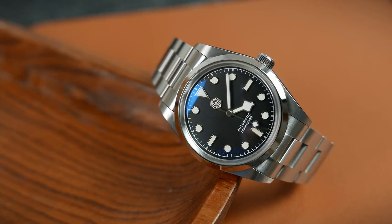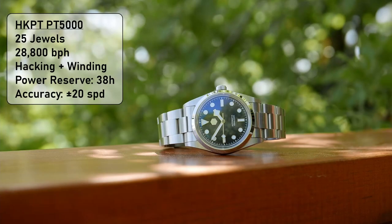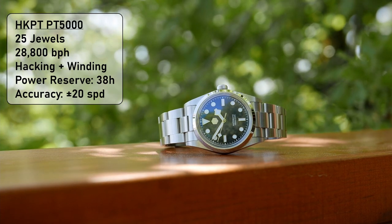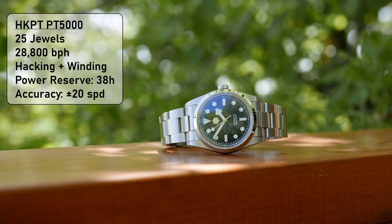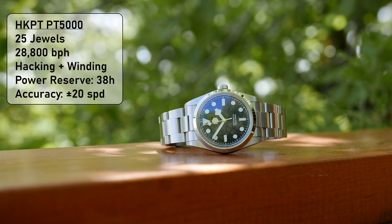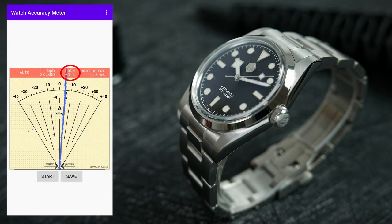Powering this watch is the Chinese PT5000 — a high beat automatic movement made by Hong Kong Precision Technology, or HKPT. Just like the Selita SW200, it is a clone of the ETA 2824-2. It beats at 28,800 beats per hour, making the second hand tick eight times each second and sweep around extra smoothly. It has 25 jewels, hacks, hand winds, and has a power reserve of around 38 hours. The stated accuracy is plus or minus 12 seconds per day, with this specific movement running at plus 4 seconds per day according to my tests with the Watch Accuracy Meter app.